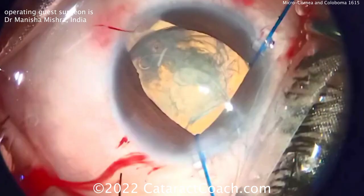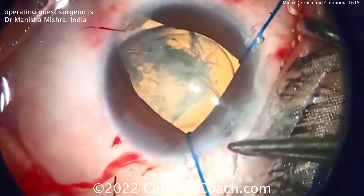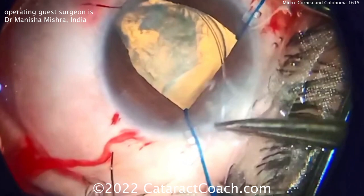In a case like this, luckily it's not a super dense cataract. A capsular tension ring is going in first — a CTR going in. Now you've got a CTR in the capsular bag along with the whole nucleus. Nice and easy — dial that around and let's see if we can see it coming around the other direction.